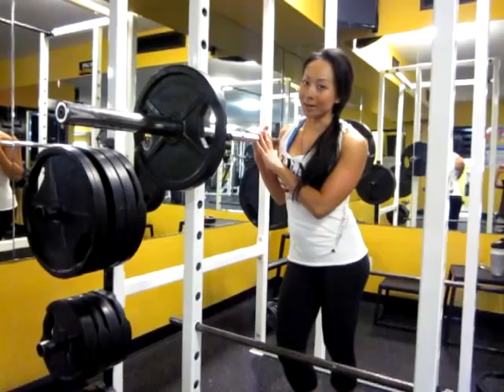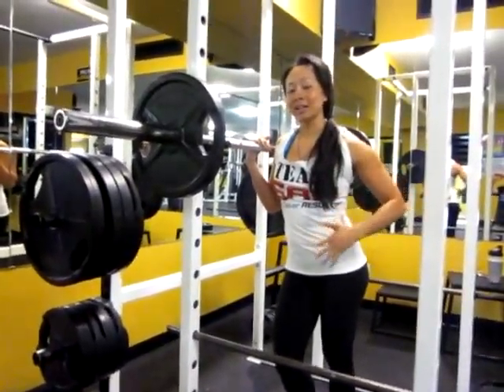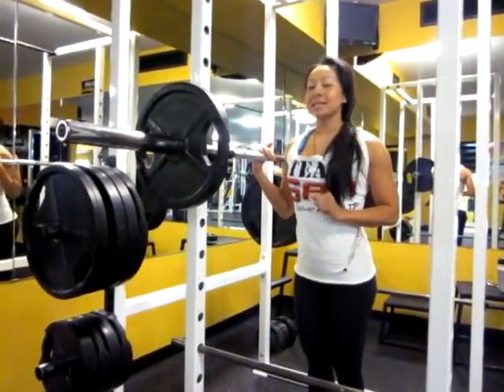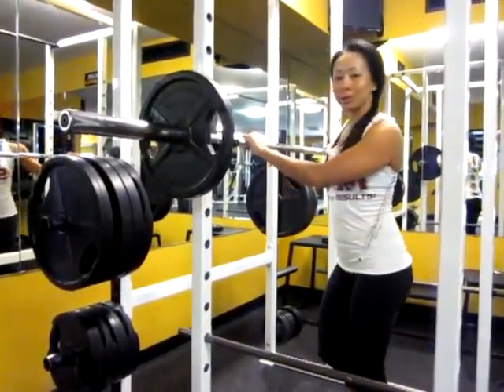Here we have explosive squats. On the way down, we want to get a full range of motion, and on the way up, we want to really accelerate on the ascent. I'm doing six sets, but only three reps each, and I'll just show you how it's done.